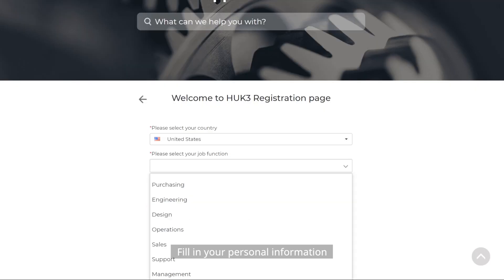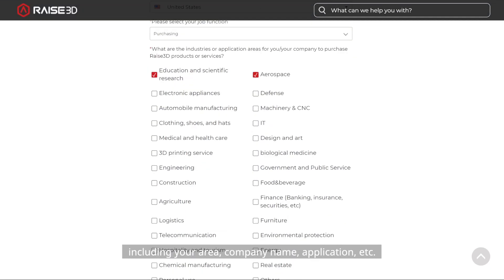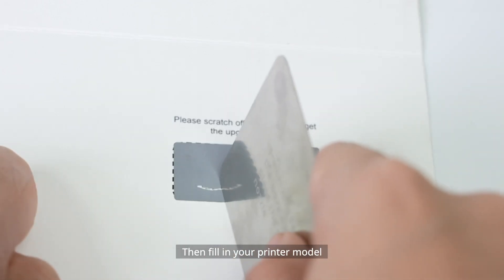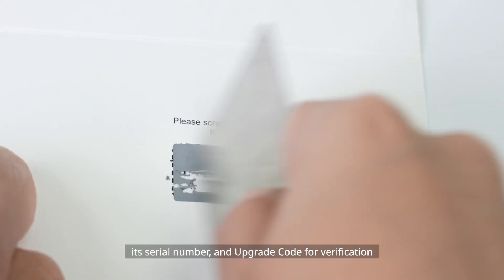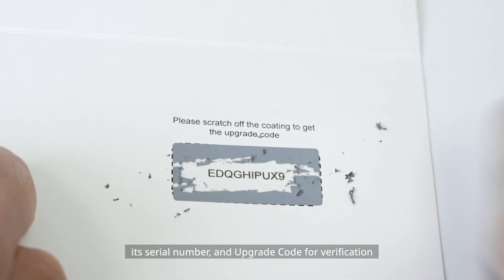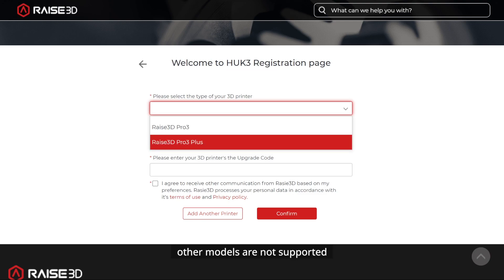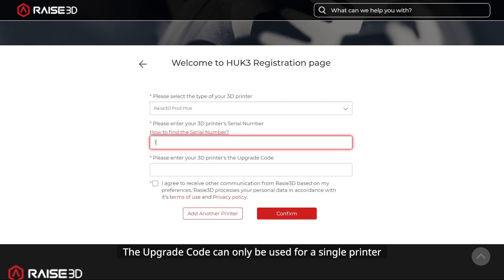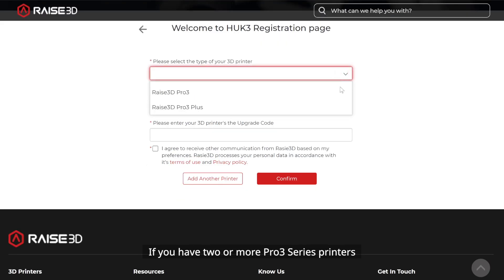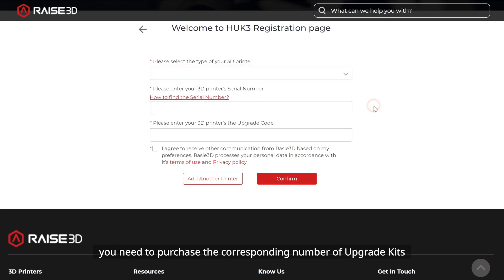Fill in your personal information, including your area, company name, application, etc. Then fill in your printer model, its serial number, and upgrade code for verification. Printer models are limited to Pro 3 and Pro 3 Plus — other models are not supported. The upgrade code can only be used for a single printer. If you have two or more Pro 3 series printers, you need to purchase the corresponding number of upgrade kits.